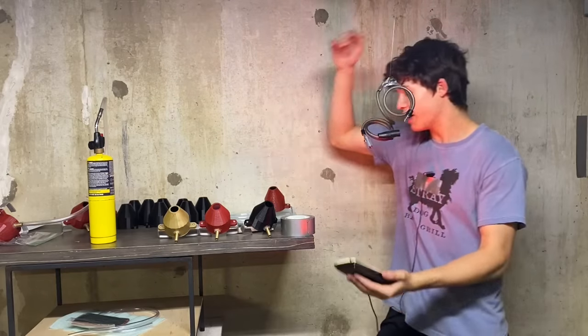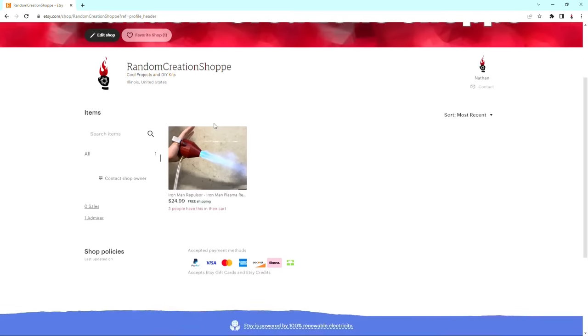But you know what doesn't suck? The official random creation shop. But more on that later in the video. So I got a few ideas on how to make this thing.